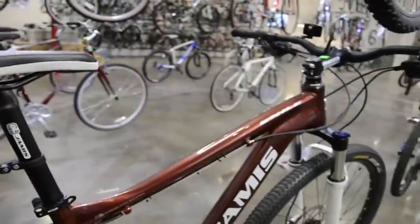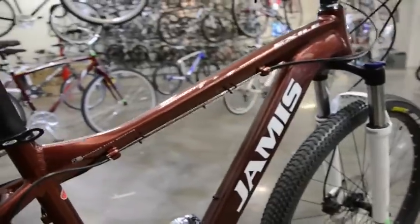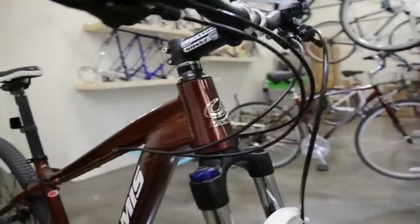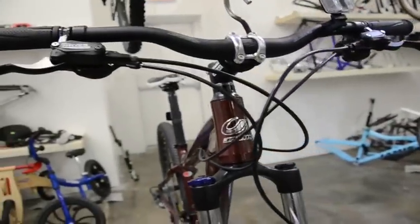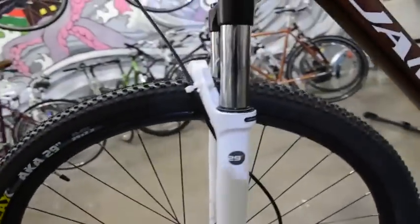It's got the SRAM X7, SRAM cranks, metal pedals, RockShox lockout fork with Haze hydraulic disc brakes. They are the 29er models.